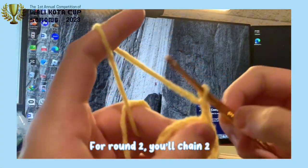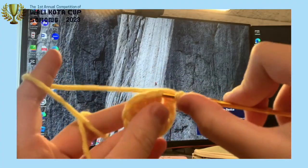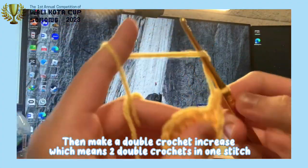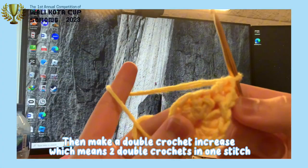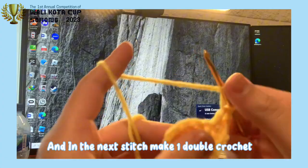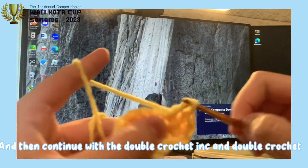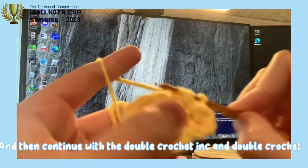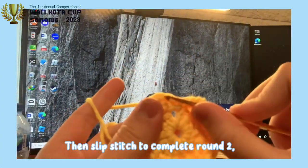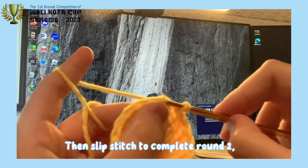For round 2, you'll have to chain 2. Then make a double crochet increase, which means 2 double crochets in 1 stitch. And in the next stitch, make 1 double crochet. Then continue with the double crochet increase and double crochet pattern until the entire circle has been worked in. Then slip stitch to complete round 2.